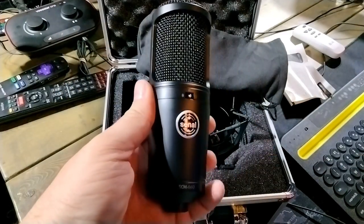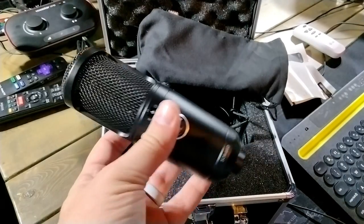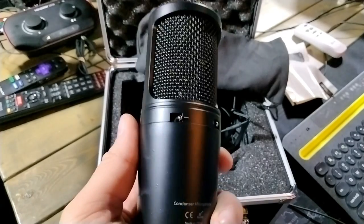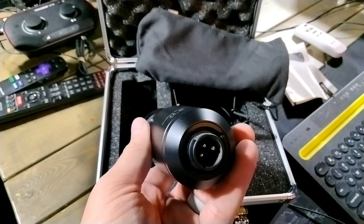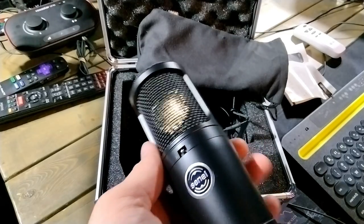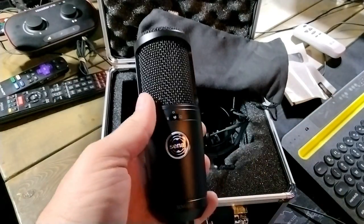We're gonna get a microphone — actually a really nice, weighty, heavy, feels good in the hand. We've got polar patterns: figure eight, cardioid, and omni. On the back we have a low cut filter and a 10 dB pad. Got an XLR on the bottom. Man, that feels good — you got this all-gold capsule, nice Senil logo. Feels really good, looks very P120-ish AKG, but man that is a very solid mic.